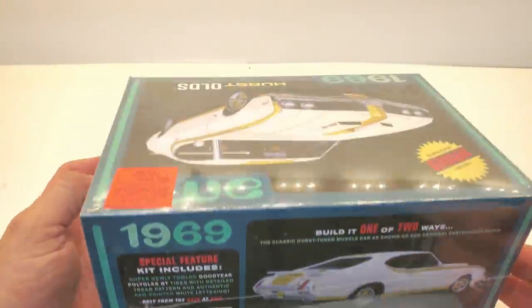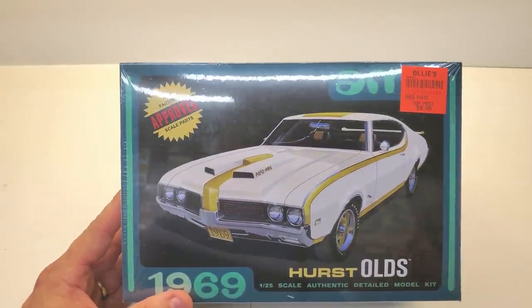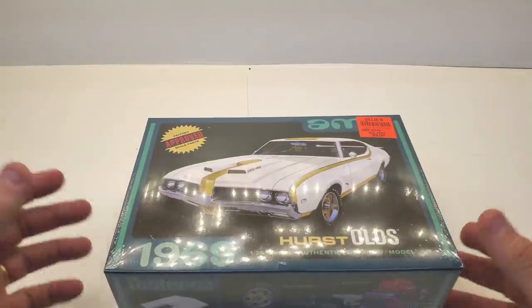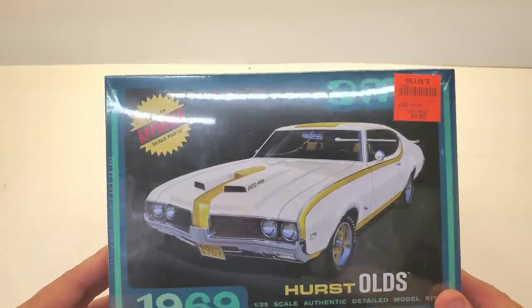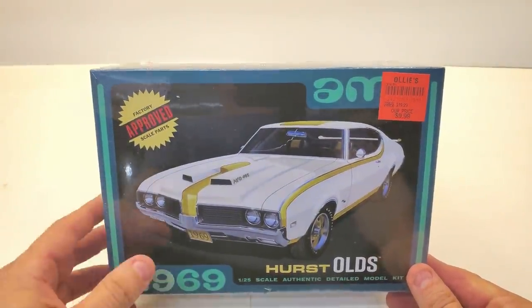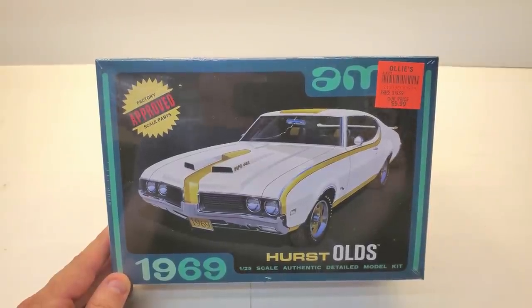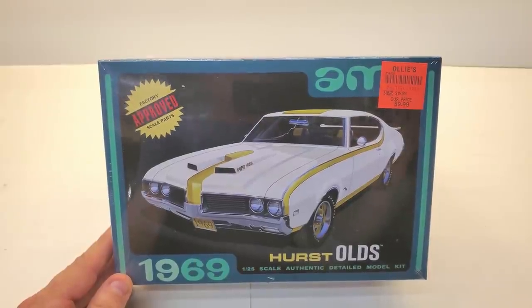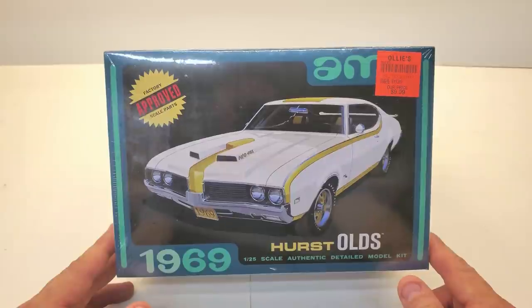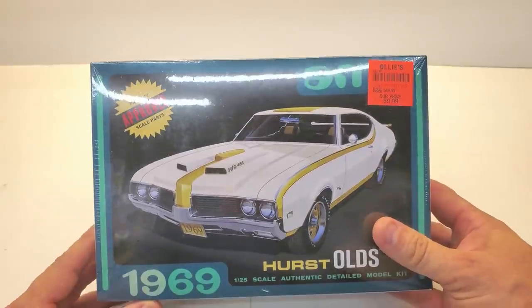Some of you, just from my last video when I was at Ollie's, said you found out you had an Ollie's relatively close — go check it out. Ollie's is offering model kits, most of the time only around Christmas. It's a buyout store so you never know what you'll get. They're on an end cap — maybe three, four, five different kits — but you cannot beat $9.99. Someone from Europe commented that kits cost upwards of $50, $60, even a hundred dollars for a big truck kit. We're fortunate to have these prices.